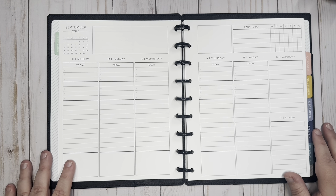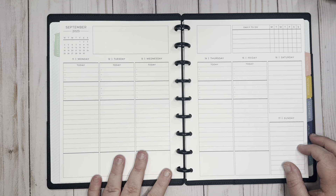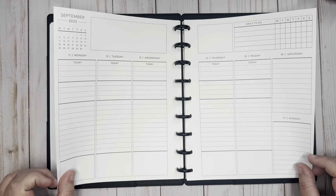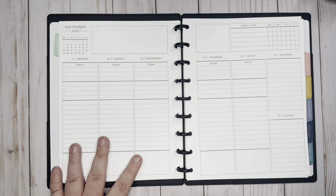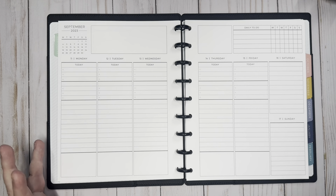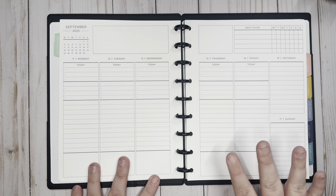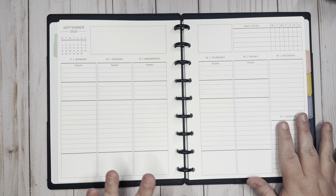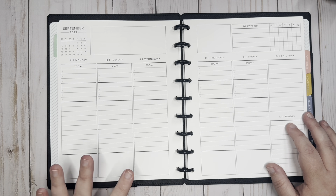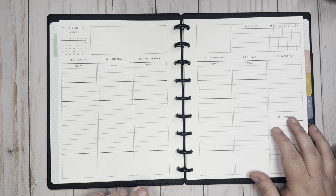Hey guys, this is Monica with Remo Plans, and today I am here in my new Plum Paper vertical priorities planner and we're gonna plan this week. I am using this planner for work. I have a flip-through of this planner on my channel if you want to check that out. I talk about in a little bit more detail why I chose this planner for work, but it has a little bit more sensitive information than my normal weekly planner.